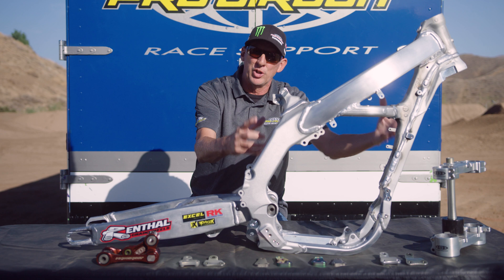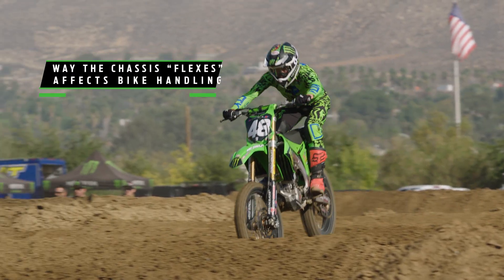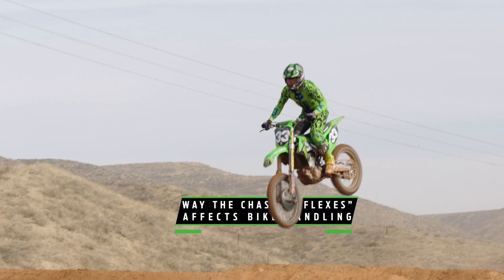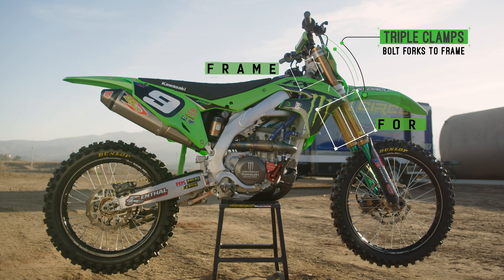It's hard to believe that this massive piece of aluminum can actually flex and twist, but the whoops are giant, the rhythm sections are bigger — that's just the way it is. We have to control that and, more importantly, manipulate it to get the ultimate performance out of the bike. The triple clamps bolt to the frame and hold the forks.